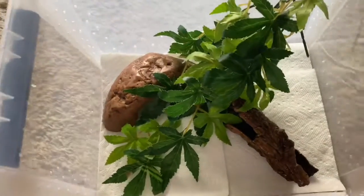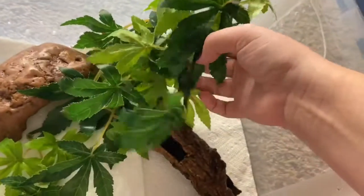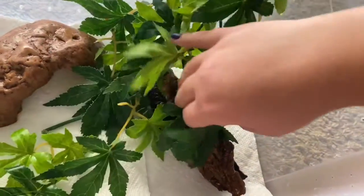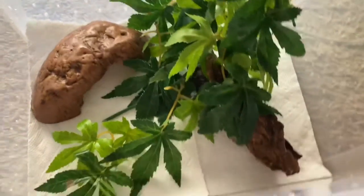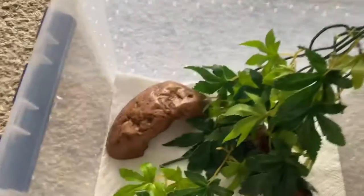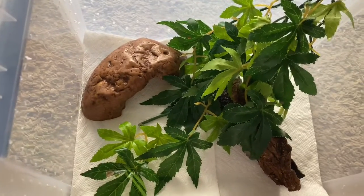I got a decent sized leaf and I will probably hang it up there. I know it doesn't seem like much, but it works. I usually just put in little bottle caps for food or water, but since they just hatched they really don't need that quite yet. I'll put them in either tonight or maybe now.